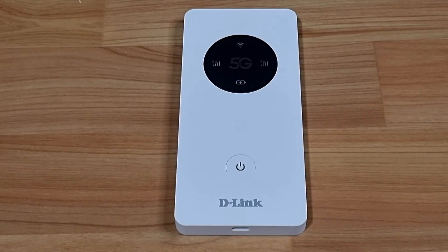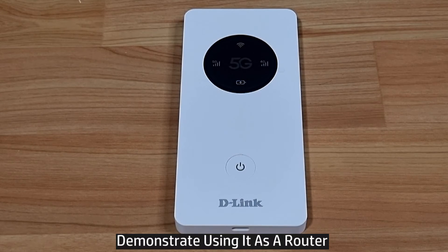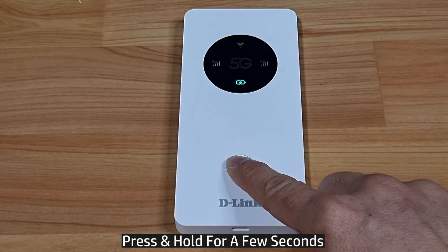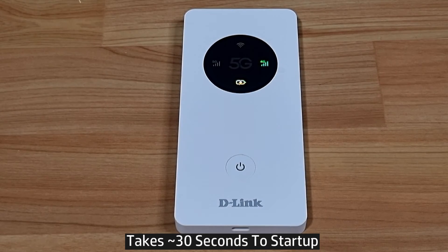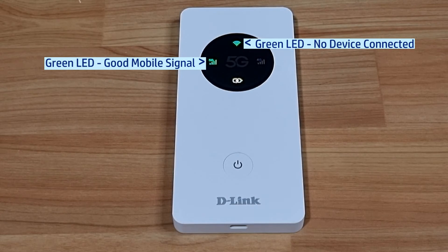With the nano SIM card installed, let's power on the DWR-U2000 and use it as a router. It can be used in router mode or modem mode; for this tutorial, we will use router mode. Press the power button to power on. During startup, you will see the battery LED blinking. When it is ready for use on 4G or 5G, the relevant LED indicator will be solid green.